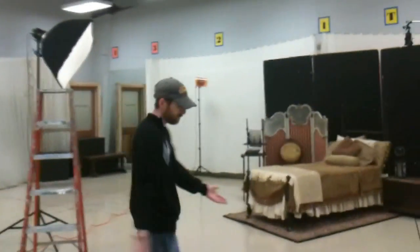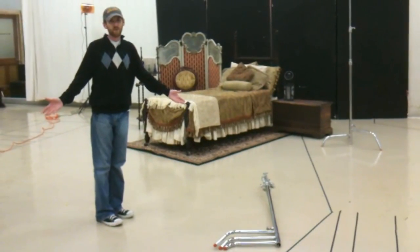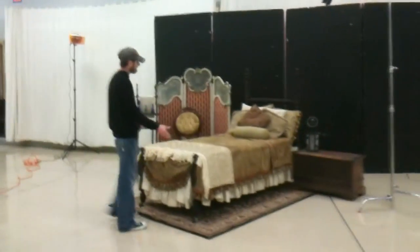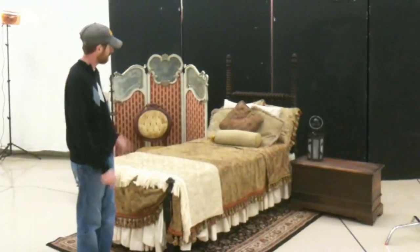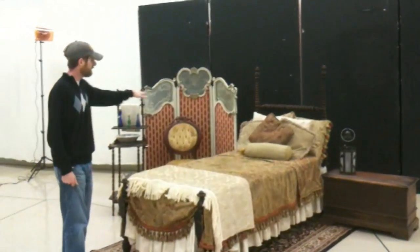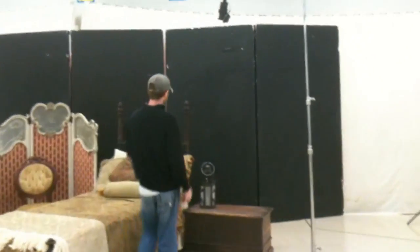We've got here on the floor a different surface that we're going to need for the photo — this doesn't quite fit in the scene, so I'm going to have to replace this. They've done a good job of providing some props here: we've got kind of an old four-poster bed, or two-poster I guess, a sewer chest and a lamp and some other artifacts over here.